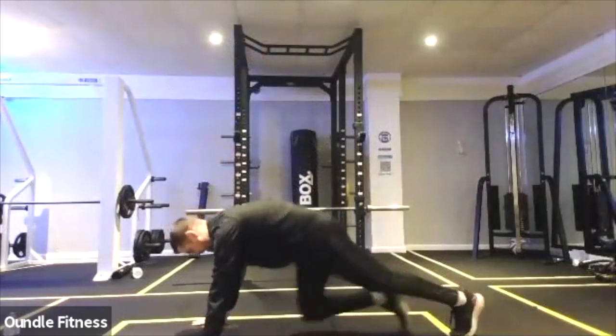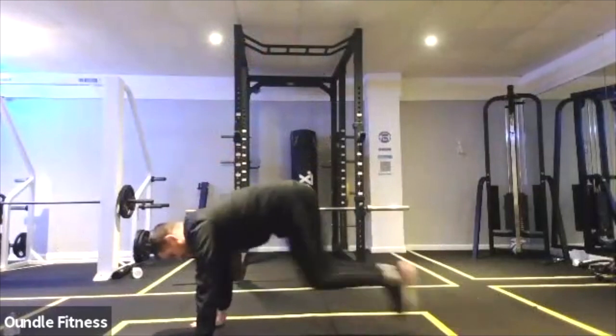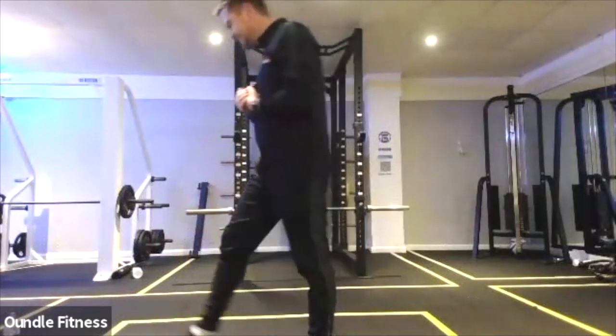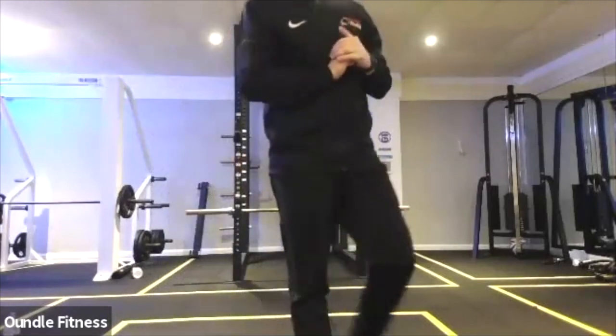Doesn't matter where you are, just work — whether that's the mountain climbers, or those plank jacks, the squat thrusts, or the high knees, just work on your combination. Let's have 260 repetitions out and then we're going.